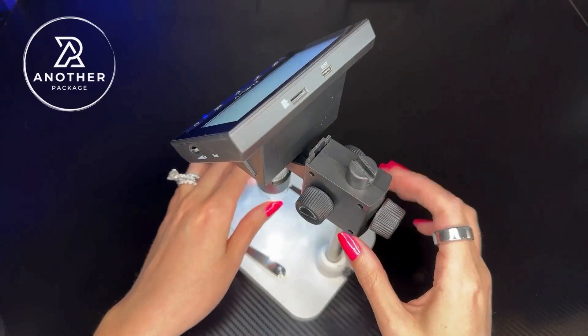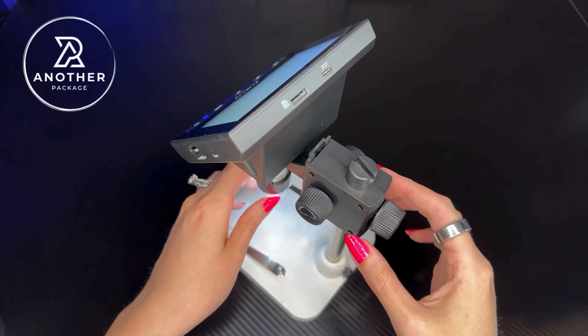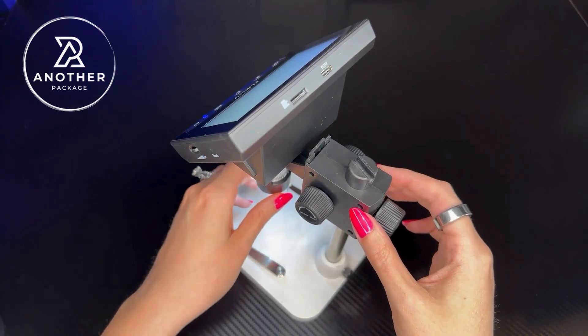If you're looking for a digital microscope that is very easy to operate, one that you could take photos on, take videos on, or just observe whatever you're looking at, let me show you a closer view of this one. This is great for things like coins or jewelry. It has up to 1,000 times magnification. I'm going to demonstrate what it looks like on a diamond as well as a penny.